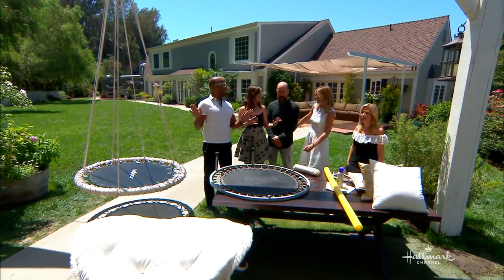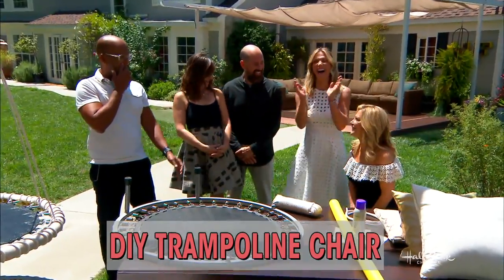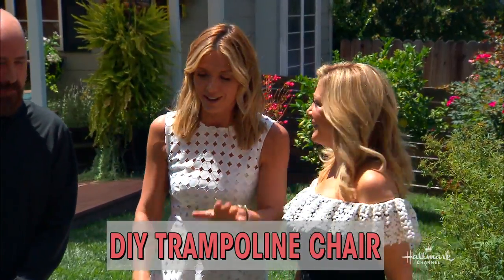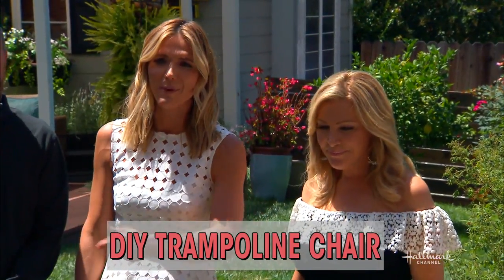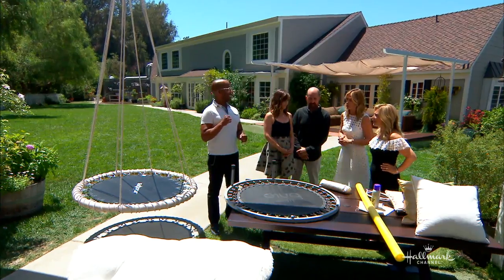Welcome back, everybody. We're in a little bit of a slant here at the moment. I feel tall. I'm very happy. Here's Kim. Listen, if you have an old trampoline lying around, it is time to dust that bad boy off because Ken Wingard is going to show us how we can turn it into a very chic chair.